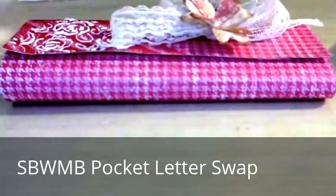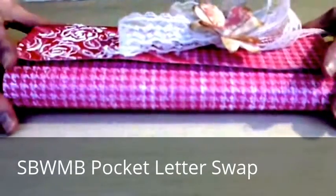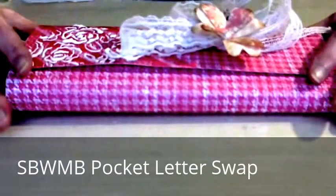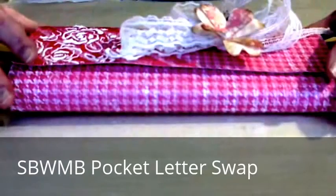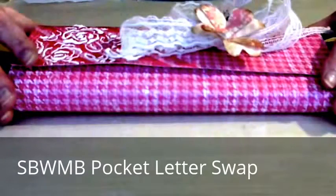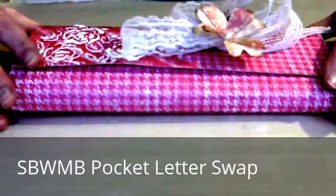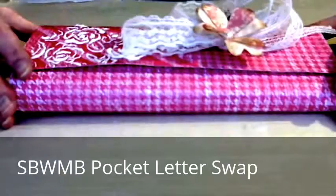Hello everyone. This is Jeannie, also known as Scrapbooking Memo. I'm also a proud guest design team member with Scrapbooking With Me Boutique on their Facebook page. In the month of April, in the members room of that boutique, we have an April swap. Our swap is to do a pocket letter. I had never done one before, so I figured this might be something new to learn, and something fairly easy to do that I can make more of quickly.